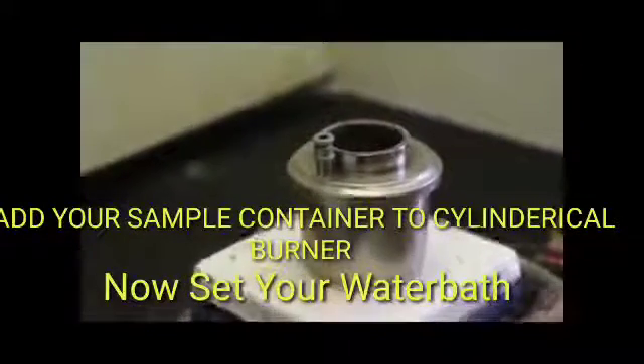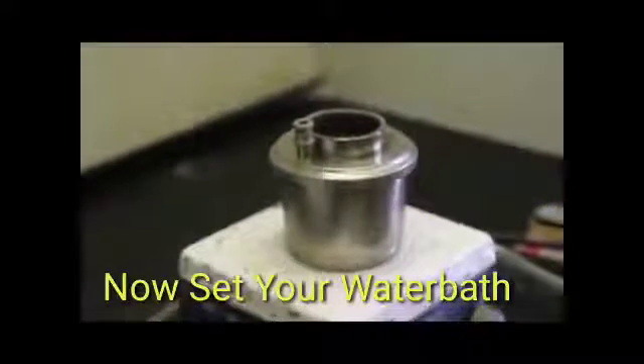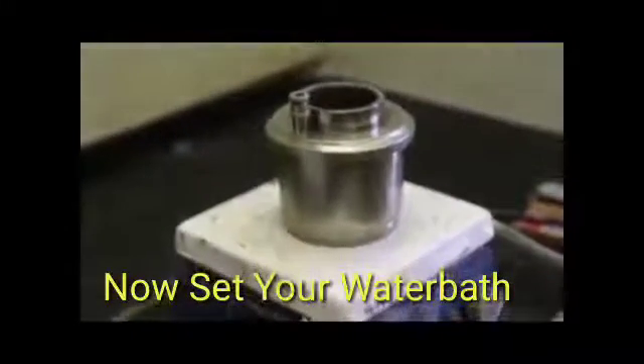All we do is we heat it, we heat this thing up. It's got a water bath that will just raise the temperature up a little bit, and then we record the flash point on it. And I didn't get to that point.